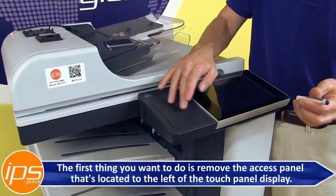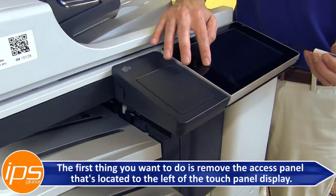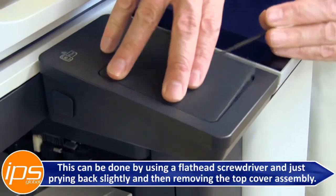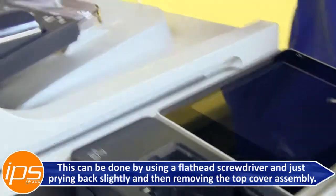The first thing you want to do is remove the access panel that's located to the left of the touch panel display. This can be done by using a flathead screwdriver and just prying back slightly and then removing the top cover assembly.